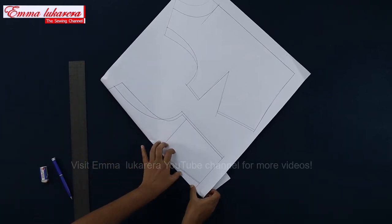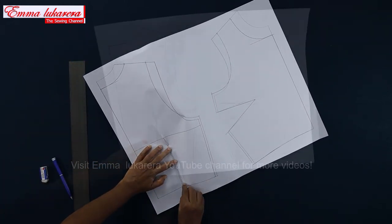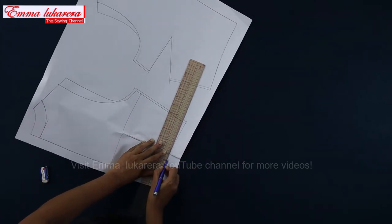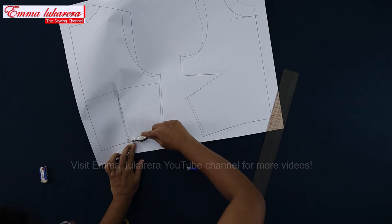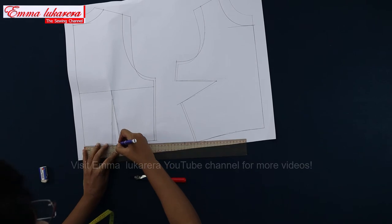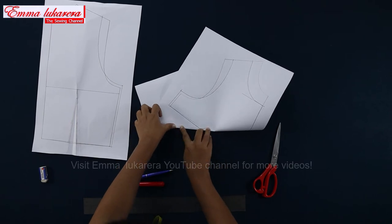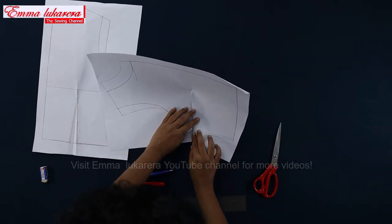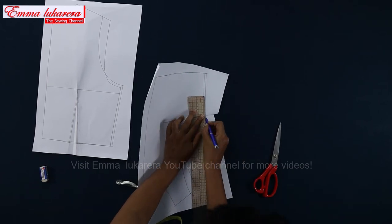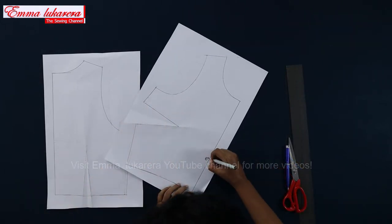Draw the new dart connecting those new points. Fold the waist dart like this and draw a smooth curve on the waistline. Trace the dart end, then open the dart and redraw the dart ends. Fold the bust dart like this. Smoothen the side seam. This is our center front line.